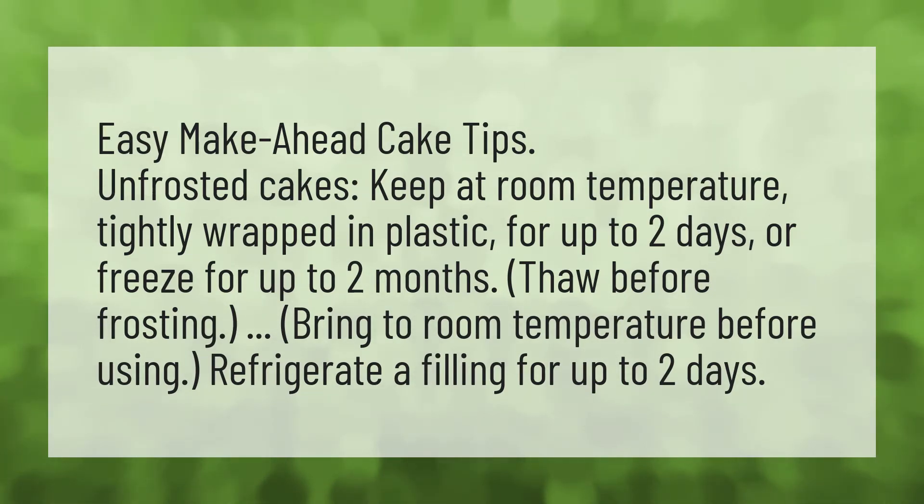Unfrosted cakes: keep at room temperature, tightly wrapped in plastic, for up to two days, or freeze for up to two months. Thaw before frosting. Bring to room temperature before using.